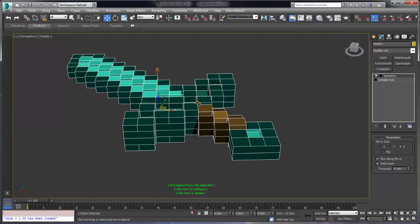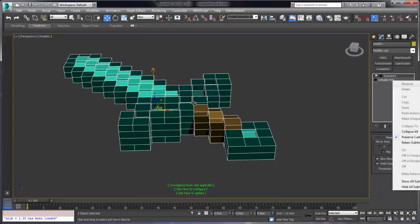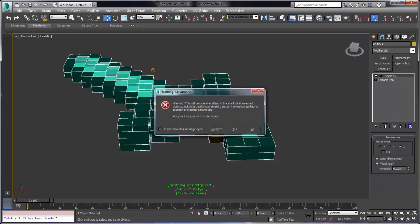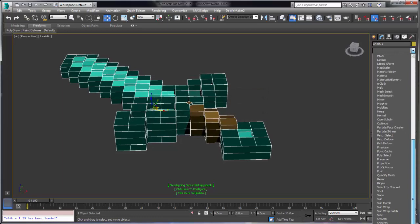Thank you for watching this video series on how to create a Minecraft sword for 3D printing with 3ds Max. If you've liked what you've seen, please share this video and subscribe to my channel on YouTube. We'll see you in the next video.